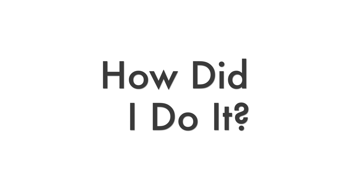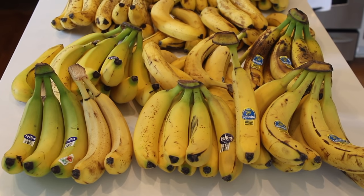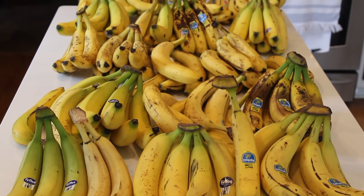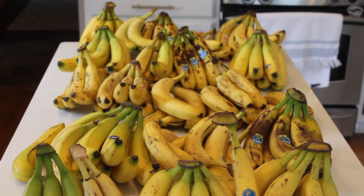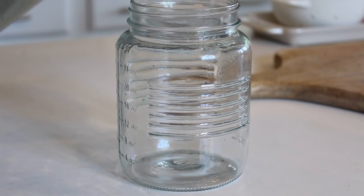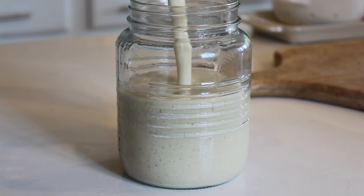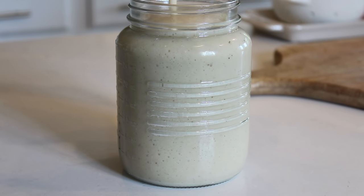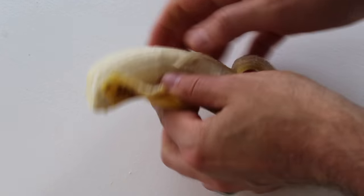So first up, how did I do it? Well it wasn't easy, but we had to keep at least 50 bananas on hand at any given time. Here on the countertop you can actually see we had close to 100 bananas at one point. Every morning I would wake up and blend a smoothie of just bananas and water. Sometimes I'd add a little bit of cinnamon to keep it interesting. That got me through the morning, and then for lunch I would basically just graze on bananas the old fashioned way by peeling them and eating them all afternoon.